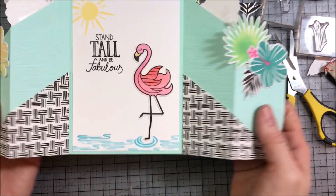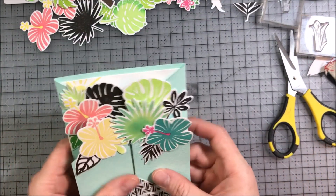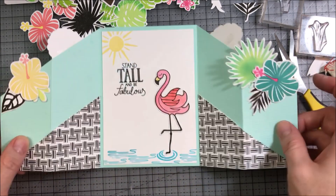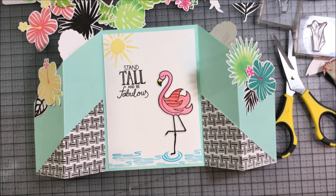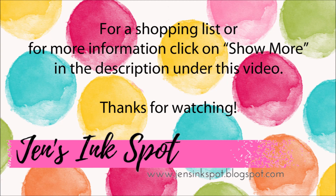And here is the finished card — here it is opened up and then again when it's closed. Thank you so much for joining me today on Jen's Ink Spot. For the product list and more information, click on Show More in the description under this video. Thanks so much for joining me today. Have a great day.